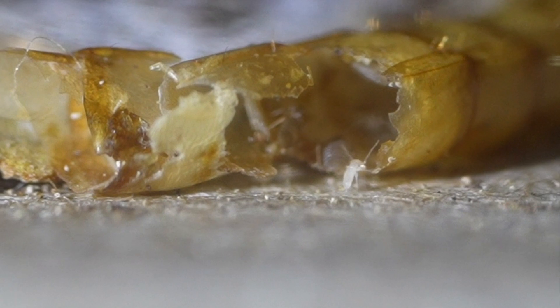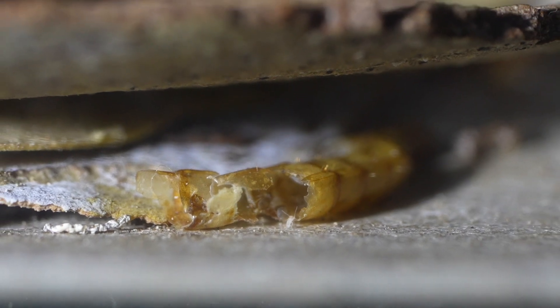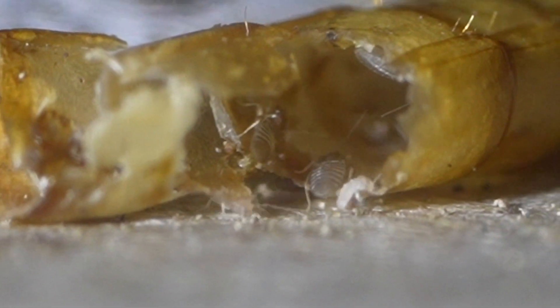In high humidity environments, they're attracted to wallpaper paste and book bindings, all kinds of stuff. So they will eat dead bugs. As you see here, they're eating some dead leftover mealworms that the wasps had dropped below the habitat feeding area.